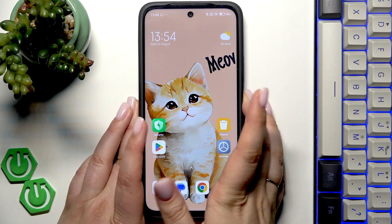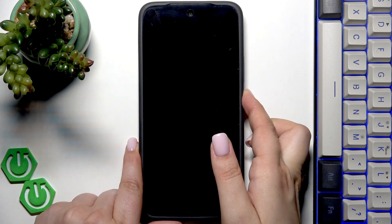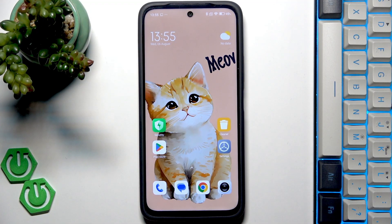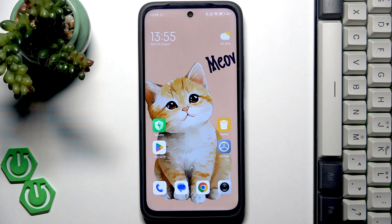All right, so let's lock the device and let's check if it is working. So let me put my finger on the sensor and the device is unblocked, which means that we just successfully added the fingerprint to it.